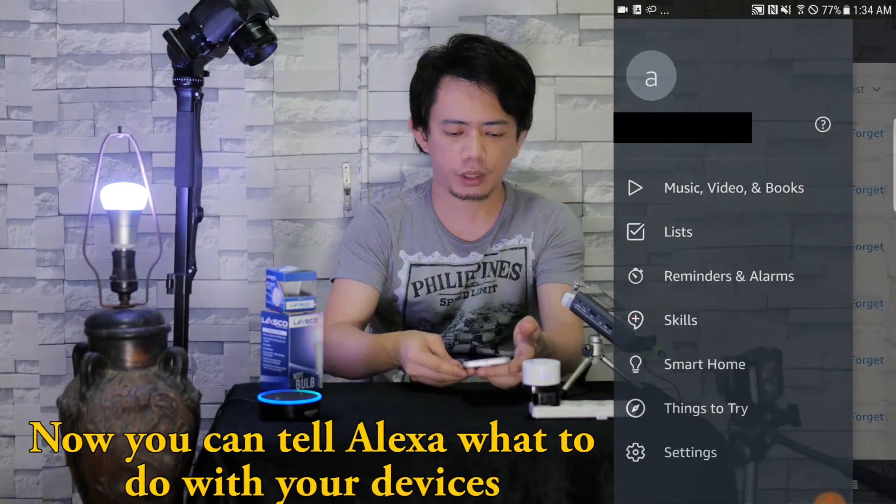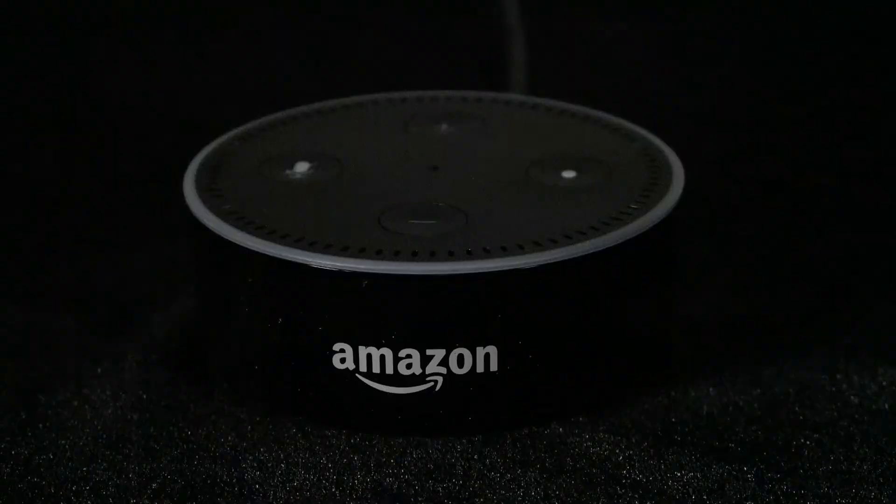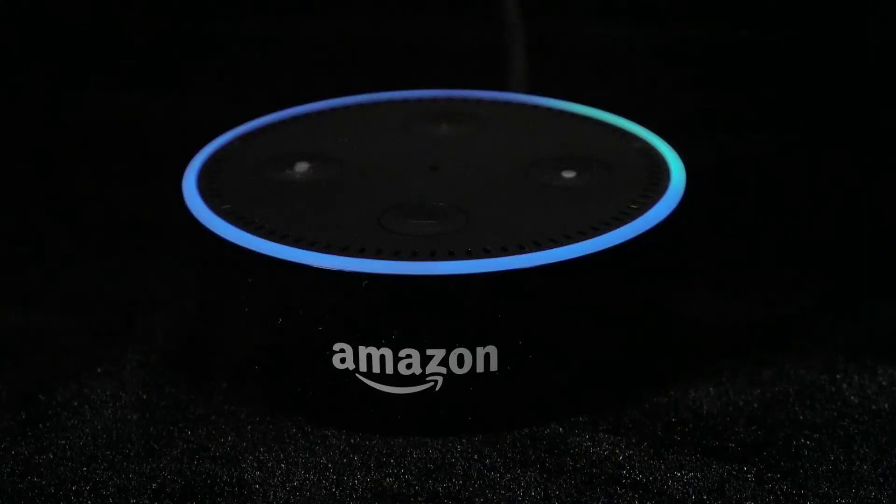Here's the cool thing — I'm going to talk to her while I'm laid down, not touching anything. Alexa, turn off smart bulb. Alexa, turn on smart bulb. Alexa, change smart bulb color to blue. She's pretty smart — she can understand you as long as your pronunciation is quite good.